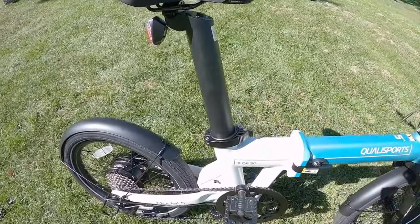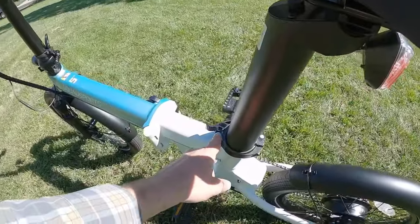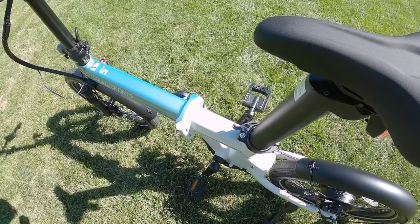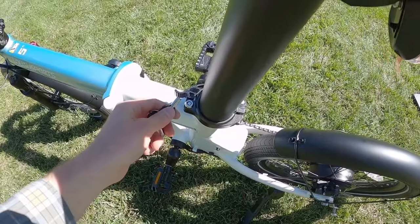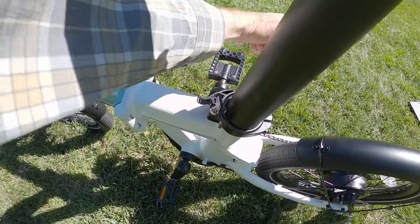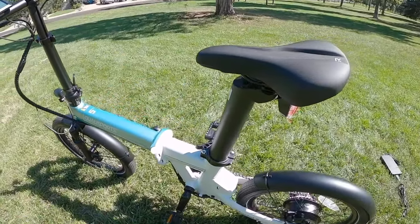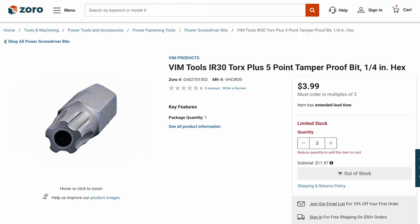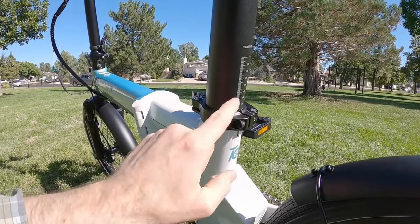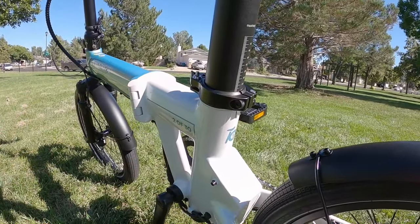I also noticed that during assembly, the seat post clamp was very, very tight. Because this is their optional locking seat clamp with a little security lock, you can unlock and open that buckle to secure the battery — which makes sense since that's one of the more expensive, important parts of the bike. But to really loosen it, I actually needed a T30 security bit, which I had to buy separately. Whoever prepped and assembled this bike over-tightened it, and I could have damaged the battery. That's some feedback for QualiSports — it's the only real complaint I have.